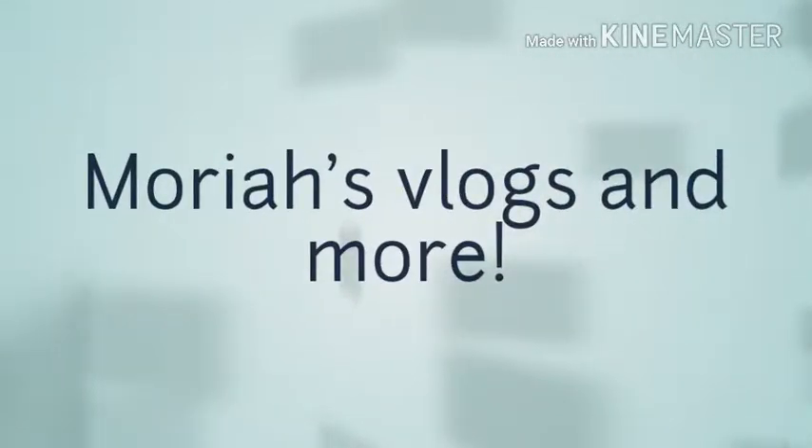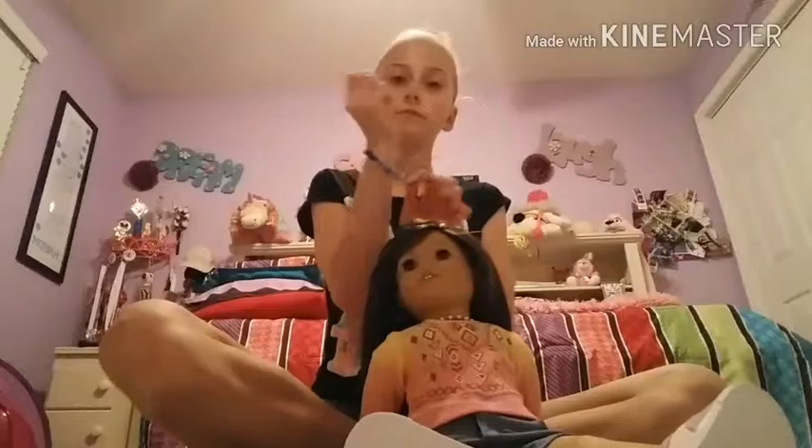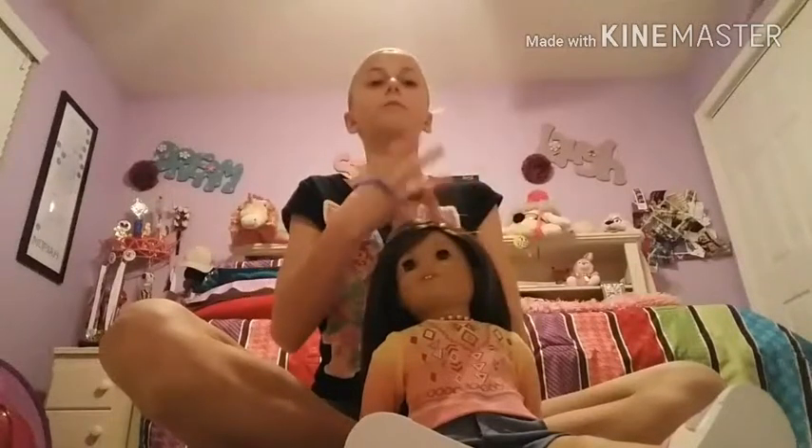Hey guys, it's me Mariah from Mariah's Vlogs and More, and obviously you guys can tell that I changed my name. I just hope that you guys understand. Anyways though, in this video I'm going to show you guys how you can make your own DIY choker.